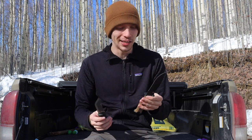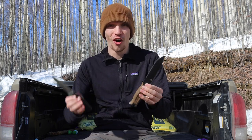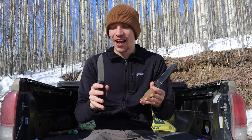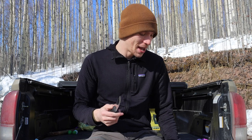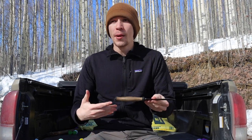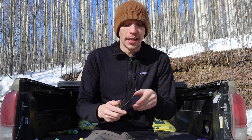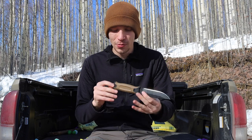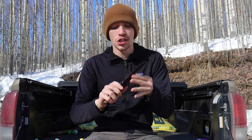The Gerber Strong Arm and the Mora Garberg are kind of similar names, so if I get tongue-tied, bear with me. Let's start off and talk about why I dislike the Gerber Strong Arm.